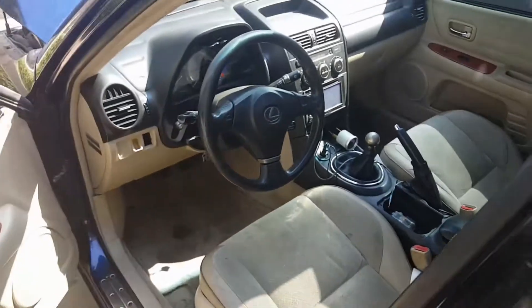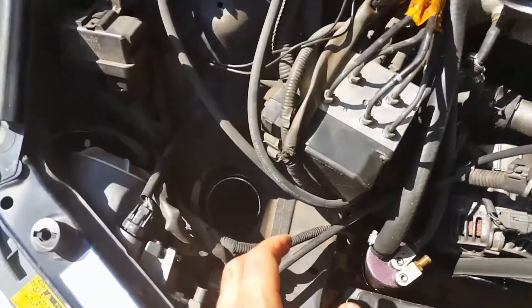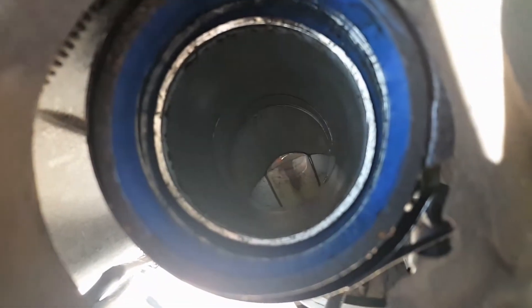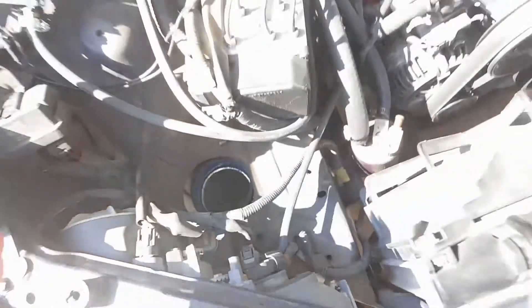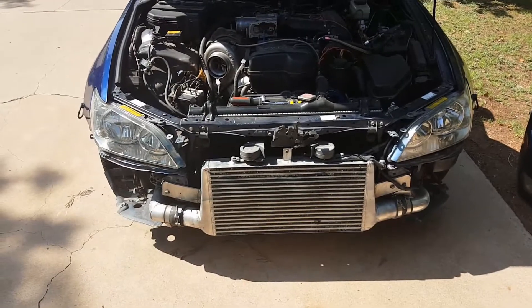I got the first intake pipe off, and if you look down inside that pipe it looks like there's some water in there. So I'm probably gonna take the intercooler off and flush that out, clean it up real good, and figure out where the hell that's coming from.